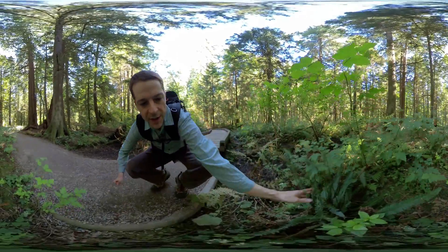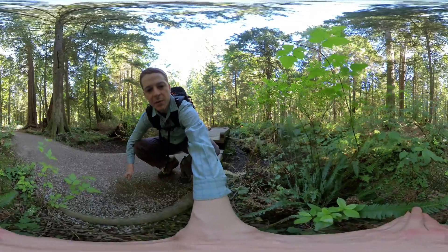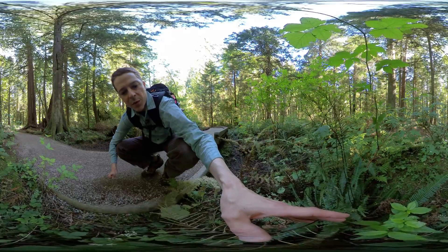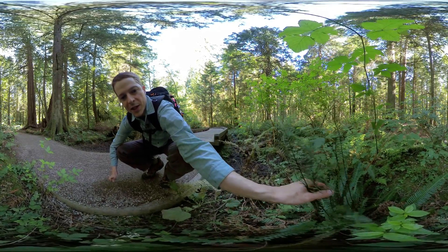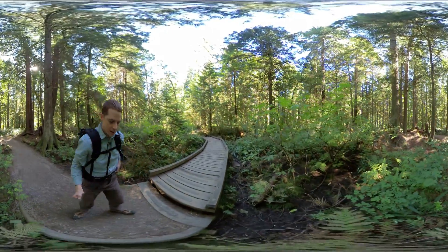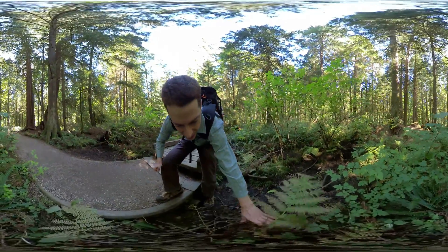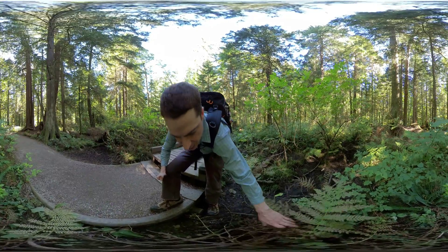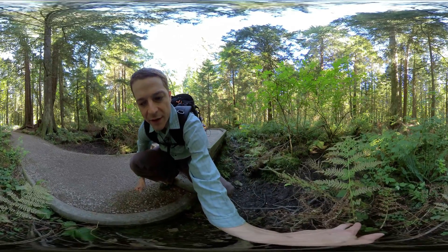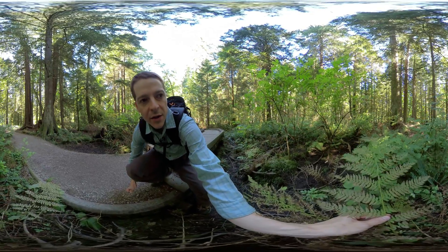Here's another deer fern, and deer fern has two different kinds of fronds: sterile fronds that do not have reproductive structures, and fertile fronds which have the sporangia and spores. These fronds sticking up are the fertile fronds of deer fern — this is how it's reproducing. And here's a fern that's not in great condition, but it looks a little bit like spiny wood fern at first glance. However, the blade starts off very narrow at the base, gets wide, and then narrow again — that's lady fern, Athyrium filix-femina.